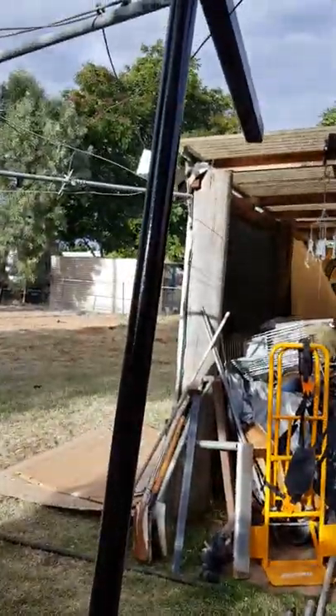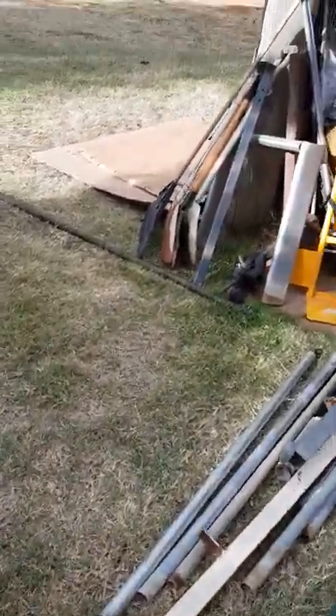So when it dries, I'll do a quick mock-up on it and do a quick try of it.